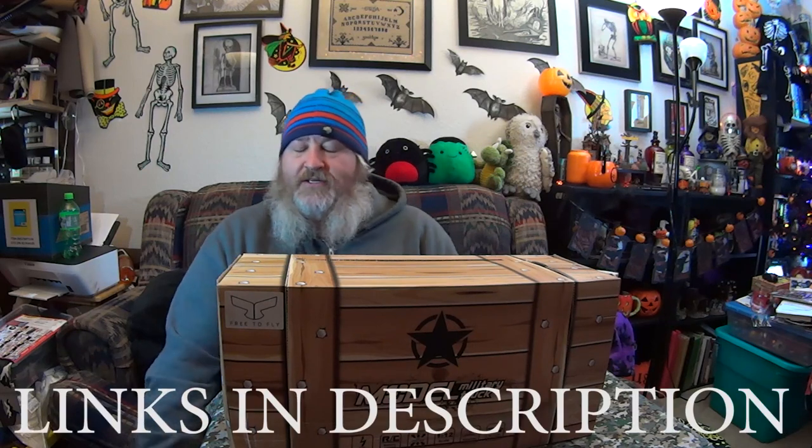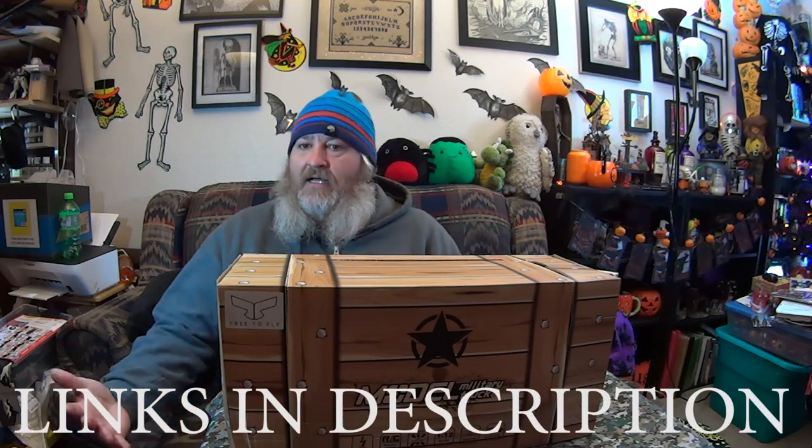Hey guys, Mark here, Oregon Graybeard. A company called Free2Fly reached out to me and asked if I'd like to do an unboxing and review of one of their RC cars, to which I said yes, of course. I love RC cars. I've been into them since the mid-90s. Took a break for a while, just started getting back into them, and I thought this would be a fun review.